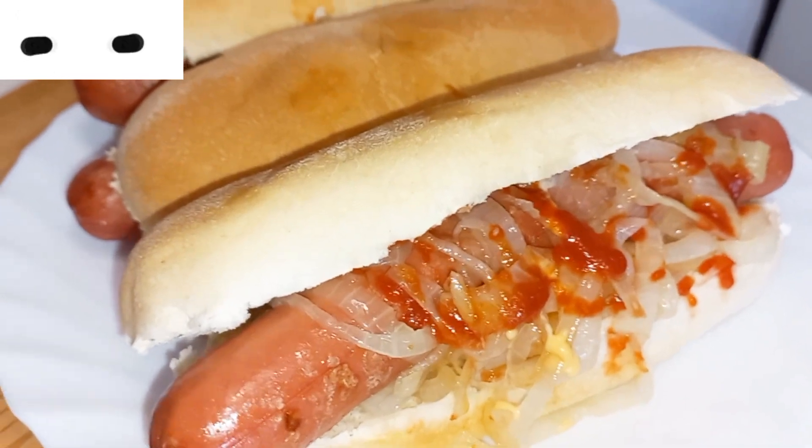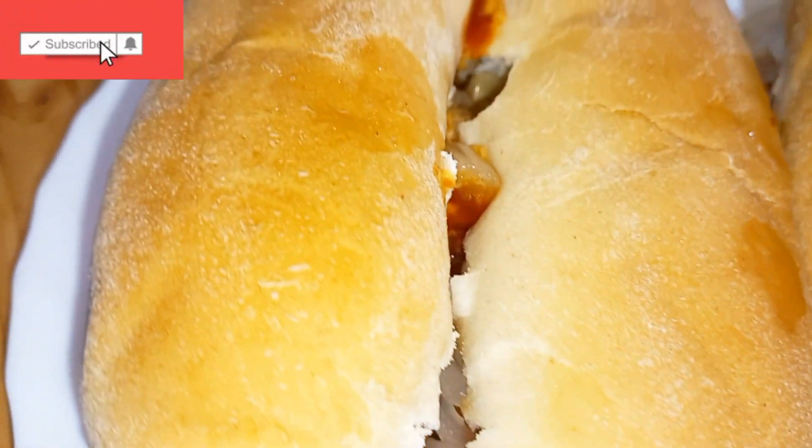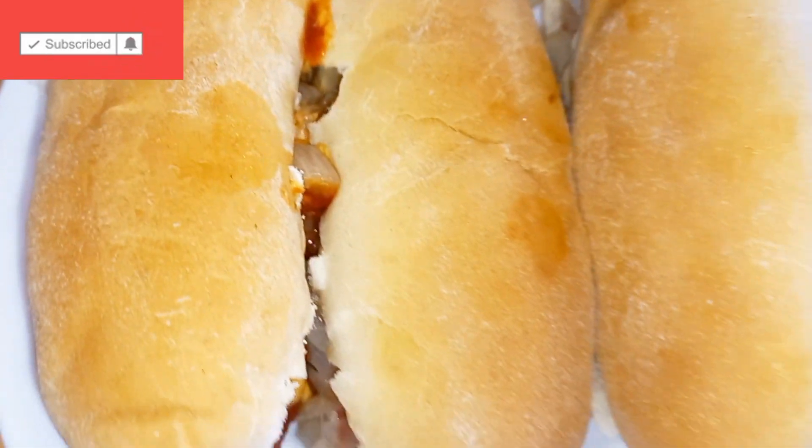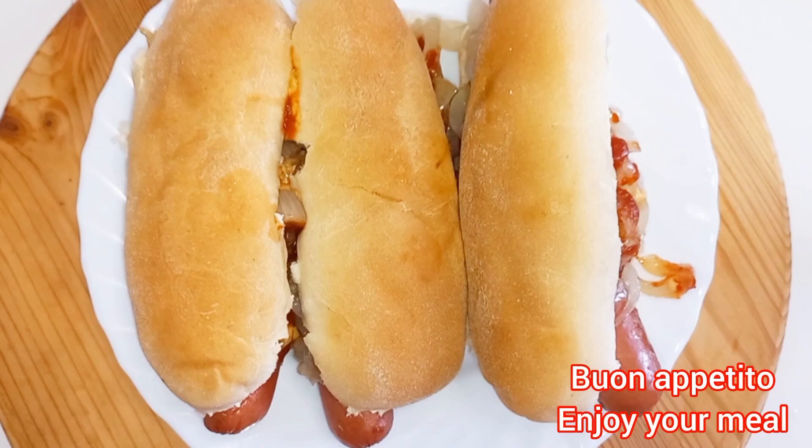Don't forget to subscribe and give this video a thumbs up so that we can reach a wider audience. Thank you for watching this video, see you in my next one. Bye — keep eating good food!